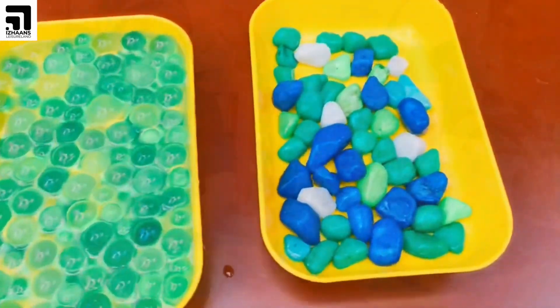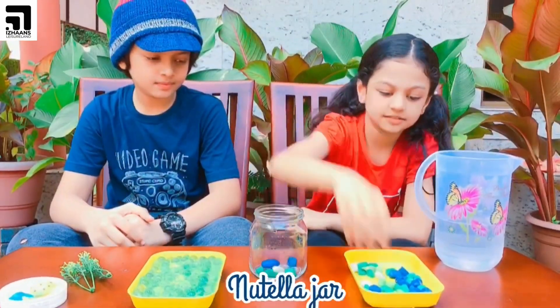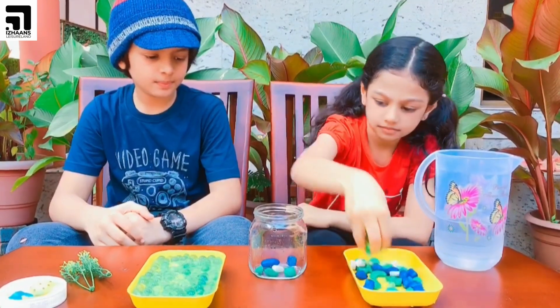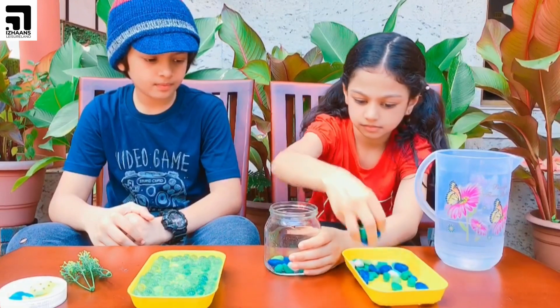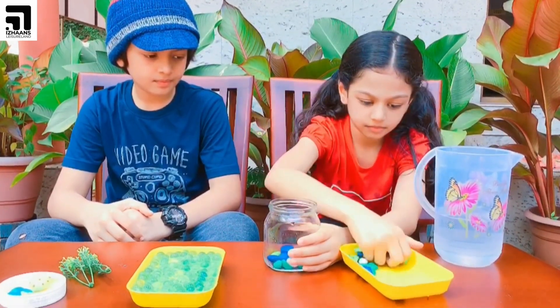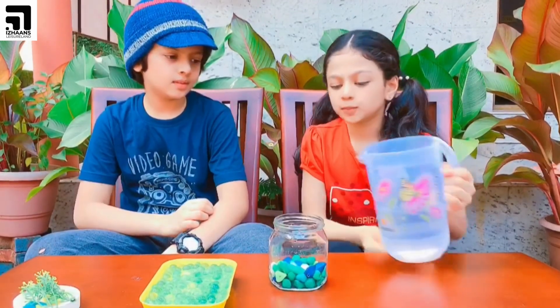Now let's see the method. The first step is to put some pebbles inside the bottle. Then we need to pour some water.